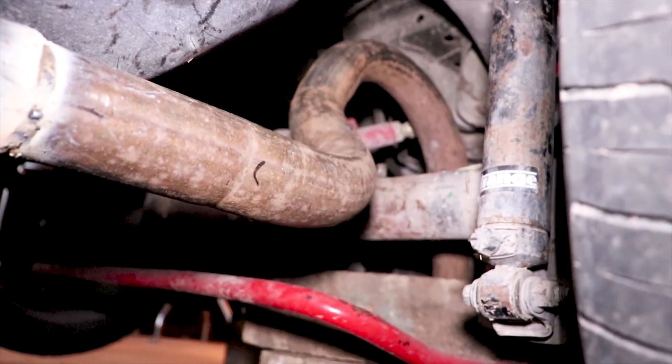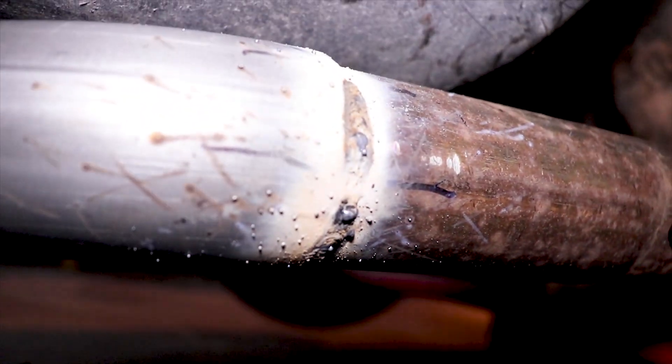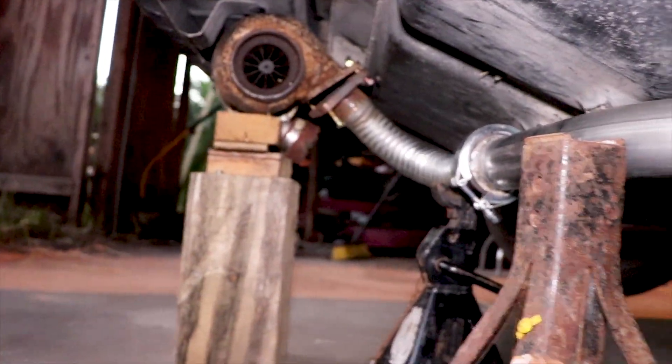Goes up over the rear axle. Some welds actually — they're not bad. The camera doesn't do it justice. Anyways, yeah, there's some splatter, there's clean up to do, but it's all getting exhaust wrapped anyways.